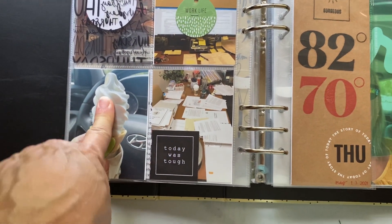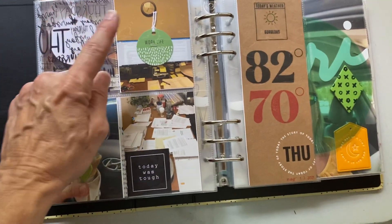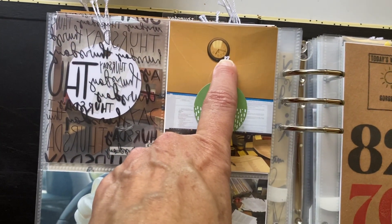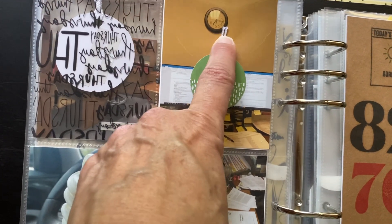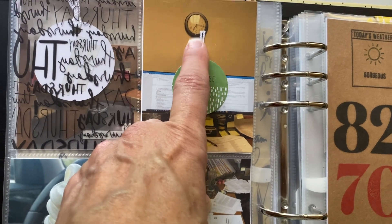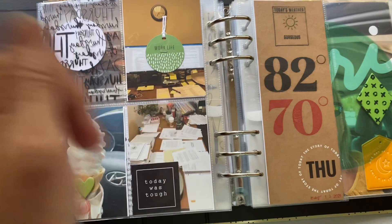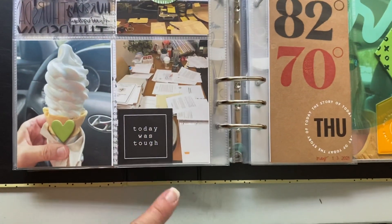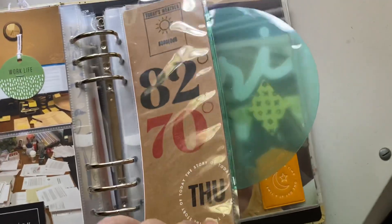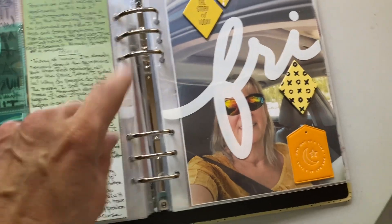I just went through McDonald's and got an ice cream — nothing great. Then more of my work, and I don't know if you can notice — it's like 7:30 in that picture and I'm still at work. My desk, it was just a very tough day. Here's the end — four different stories for the day.